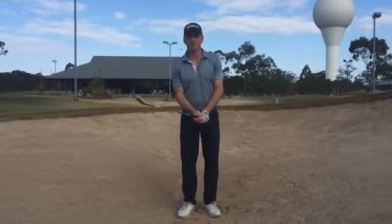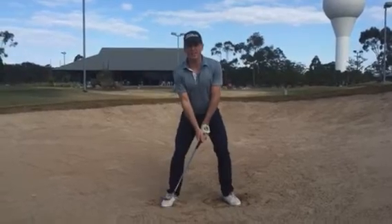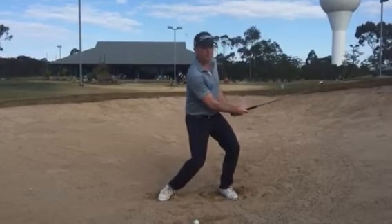Here's a tip to help improve your bunker play. In the bunker, always keep your knees active and keep them soft. That really means keep the knees bent, and all the way through the shot, try and keep them moving.